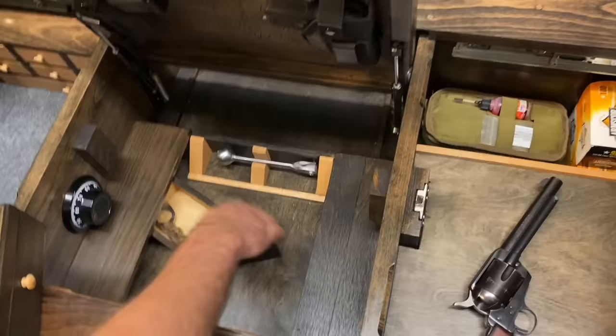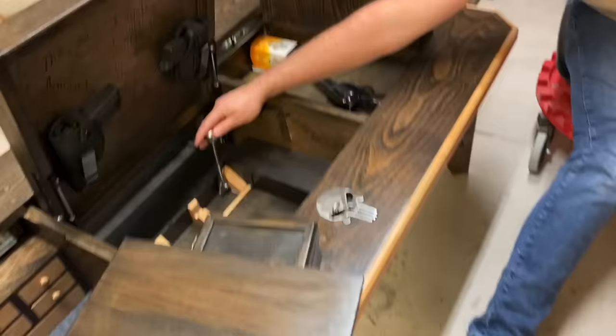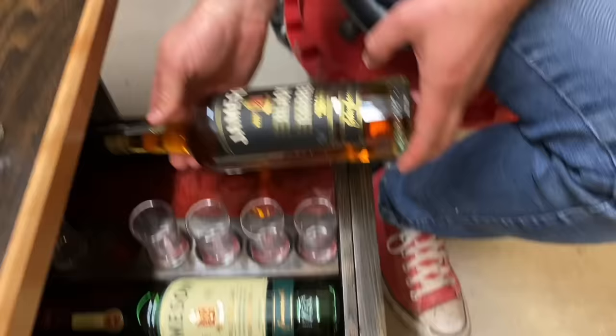This lever right here — flip that lever up, pull it forward, and right here a compartment opens. You can have a drink in there with your shot glasses. It holds two bottles. Pretty awesome.